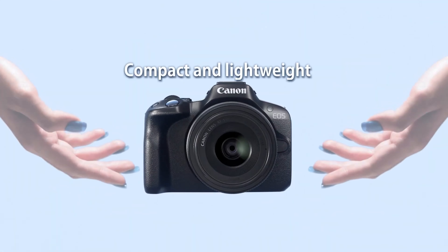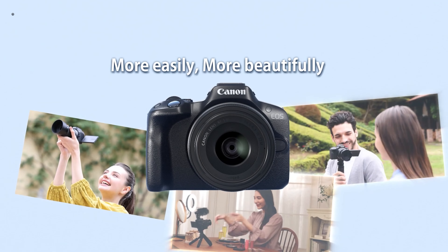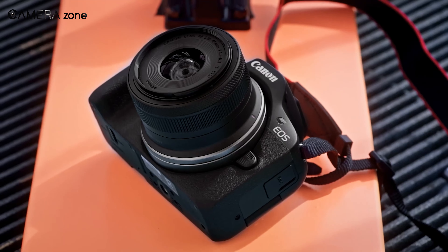From the outside, the EOS R50 is remarkably compact despite its large RF lens mount. The grip is on the small side but adequate given the camera's light weight and tiny size, especially when paired with smaller lenses.